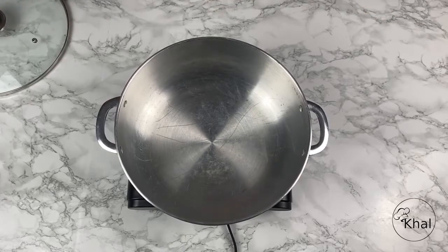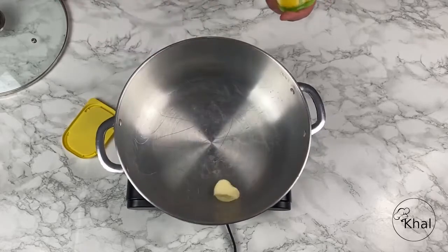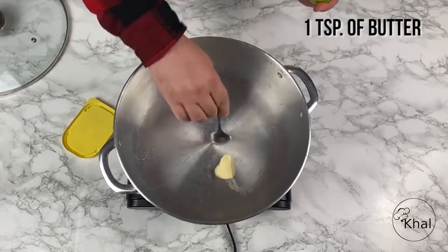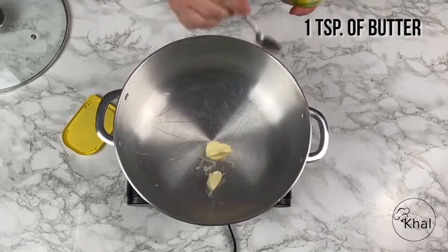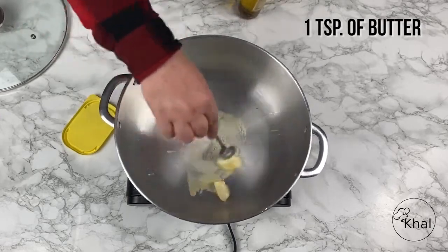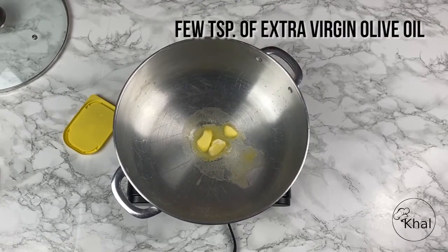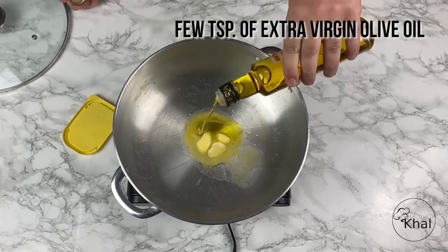First things first. The first step is to take a teaspoon or two of butter and let that heat up along with a couple of tablespoons of olive oil. We're using extra virgin olive oil — you can use regular olive oil. You don't need any of the cold-pressed stuff because then it's just going to taste like olives. So we're going to add a couple of tablespoons of that.